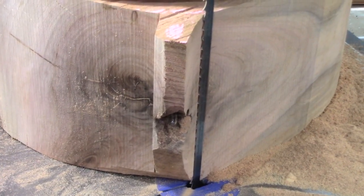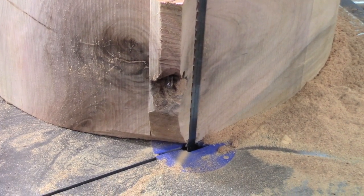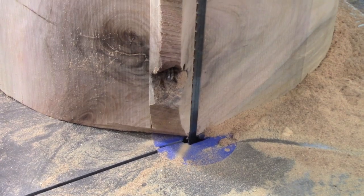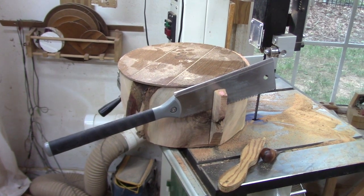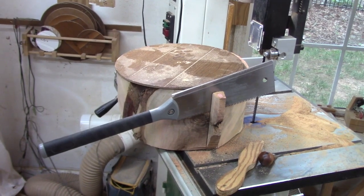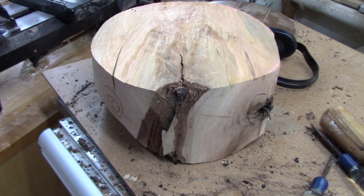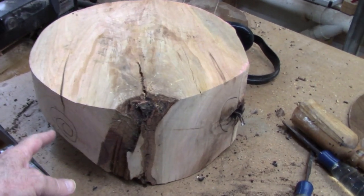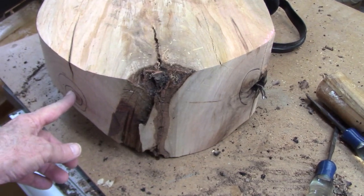I'll probably just have to work that off with a bowl gouge. I thought I'd cut these little outcrops with my dozuki saw. The reason I thought this might be worth saving is because it was a crotch piece — I might get some nice feather in the middle of this bowl. Here's one of the crotch pieces coming out, and here's the other one.